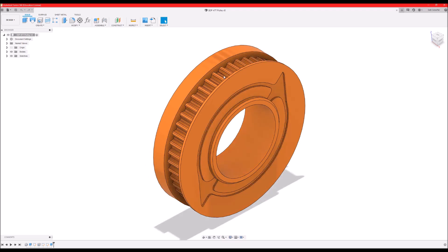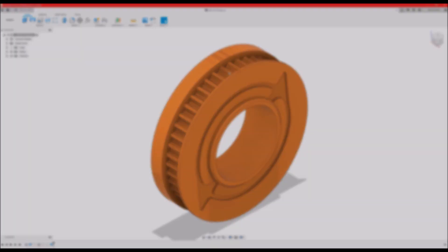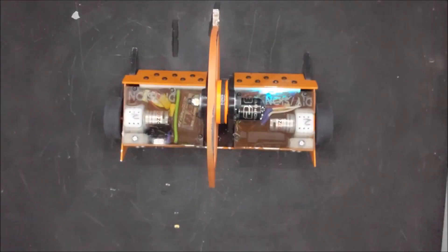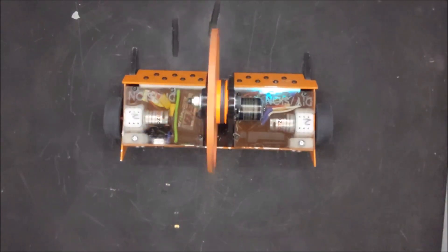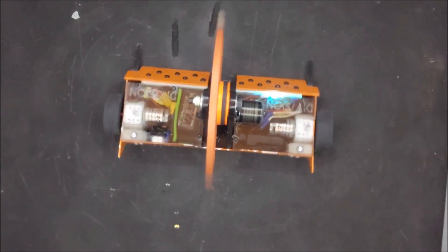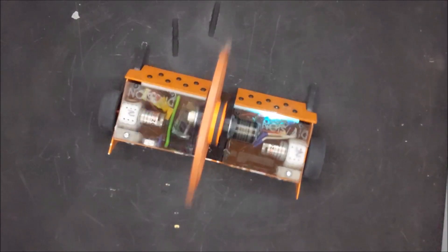The problem with this, and the reason I didn't do it in the first place, is that it puts a lot more strain on the motor that's powering the weapon. Every time I hit something, the weapon comes to a full stop, which means the motor suddenly needs to come to a full stop. With a smooth pulley, the belt could slip on the pulley, which meant that the motor could keep turning a revolution or two and slow down slowly, even though the weapon itself had to come to a full stop instantly.